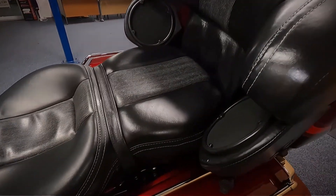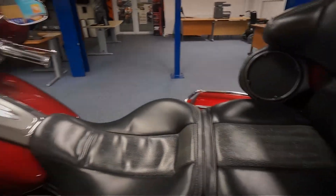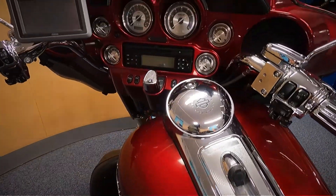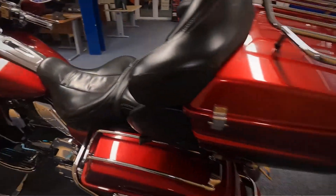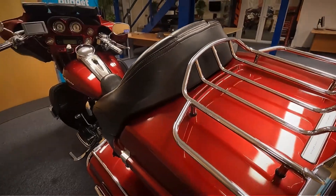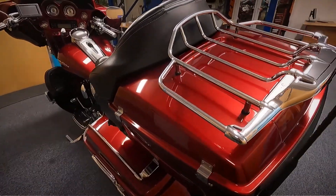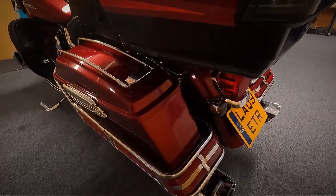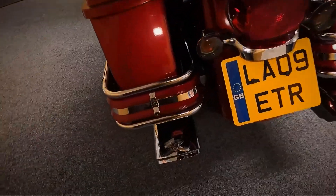You can see the big speakers at the back there and a big comfy seat. There's the big box on the back as well, and these have all got electronic central locking on them. So you don't need to put a key into them or anything — you just use the fob, press it, and that releases the locks so you can open them.